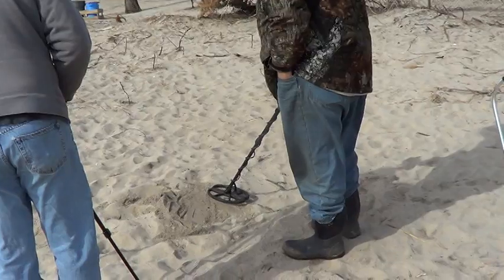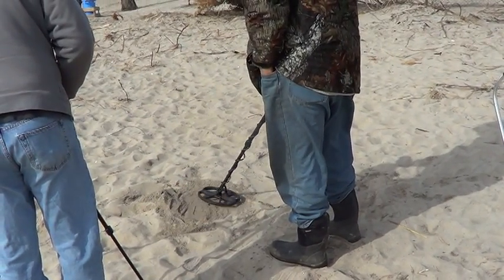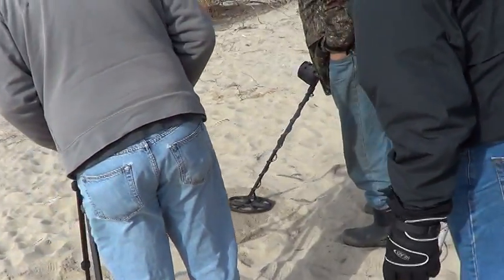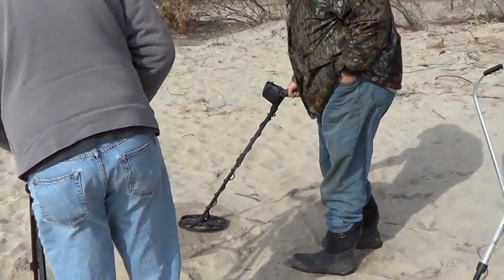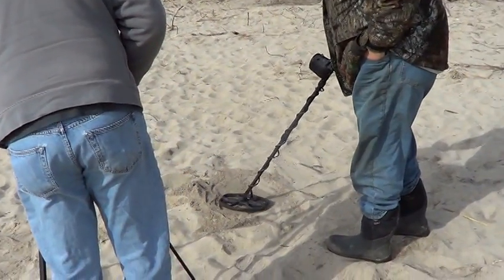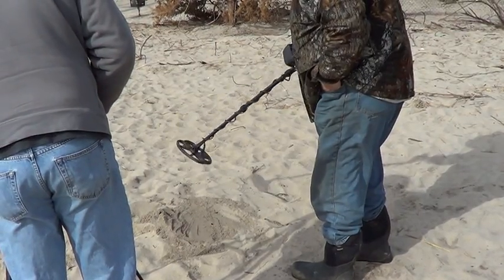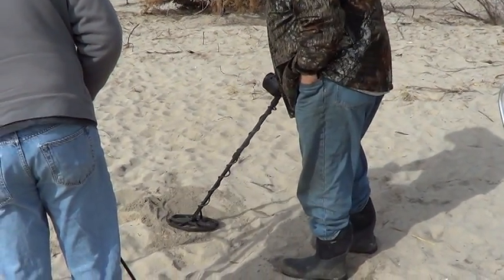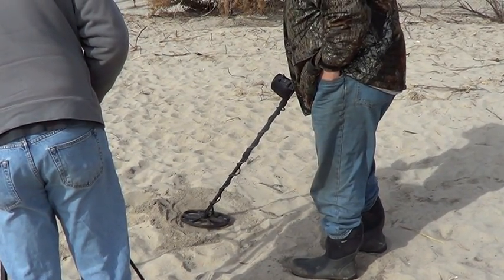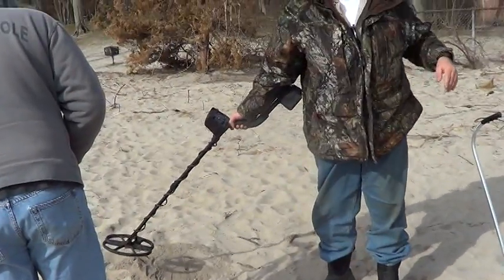It's one direction. There it is. Got it. Again, a much better signal. But at that depth, let's see what it does to discriminate. Terry, in discriminate I'm still picking it up. It's just a nice little signal, but with headphones on it's a real strong signal.